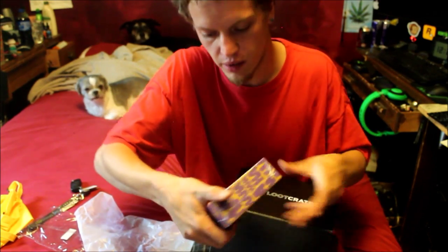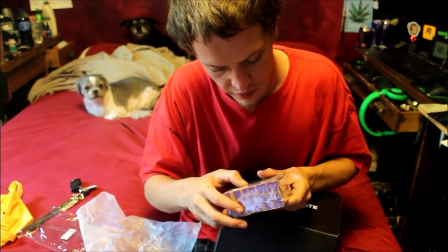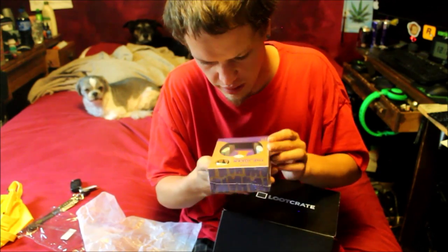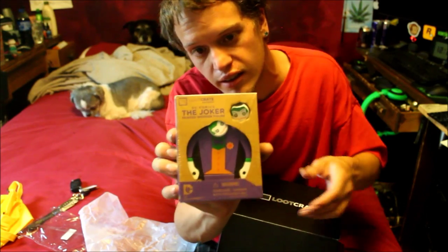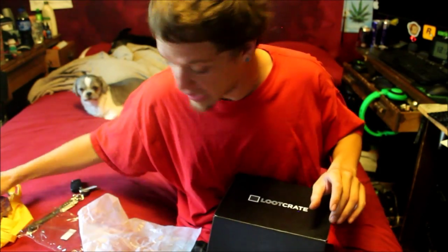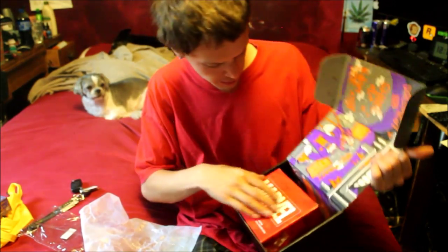Alright, then what do we got? We got the Joker painted wooden figurine here, and it looks like he comes with another face. We're gonna keep that in its packaging for now. Let's see what else we got.